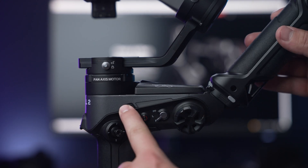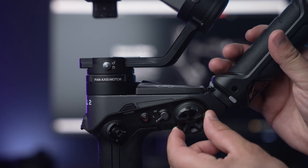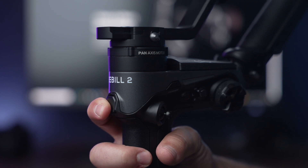On the left side of the gimbal, you will be able to access the power button, photo and video button, the joystick, control wheel, and mode switcher. And on the front of the gimbal, you will have access to the trigger button.